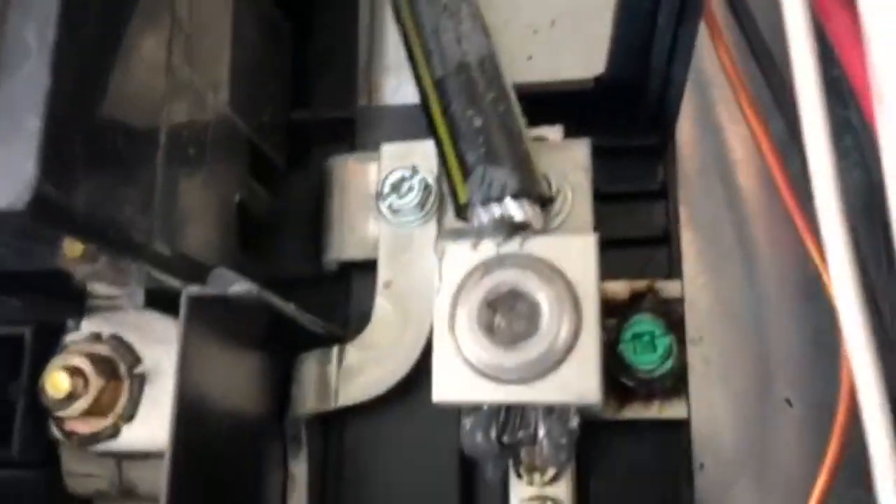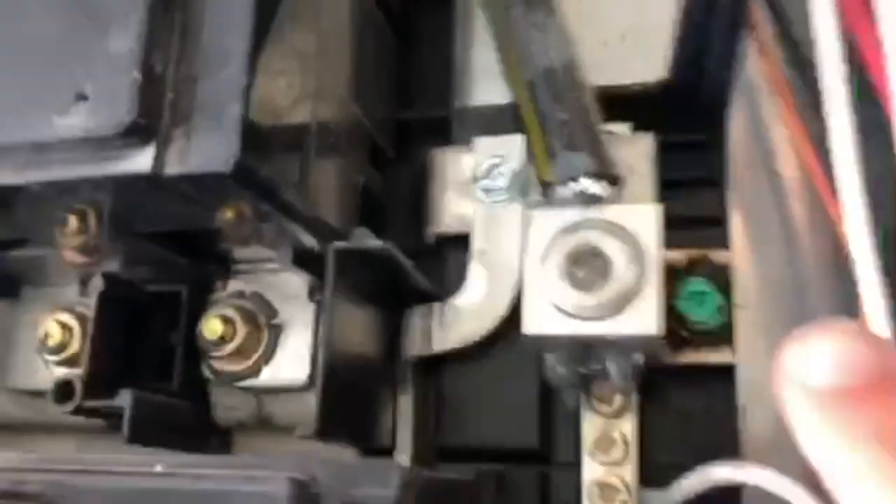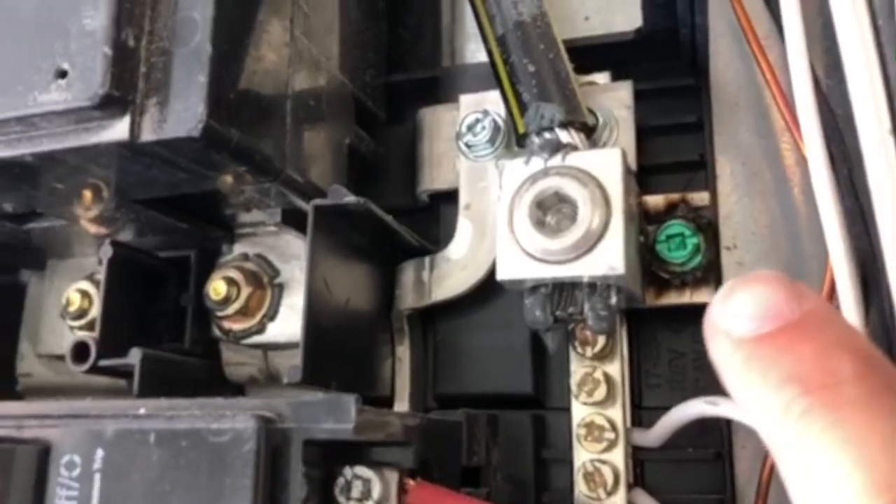Going up to the bonding screw — this green screw right here — you can see there are already burn marks and arc damage. So obviously something is not working right in this electrical panel box.